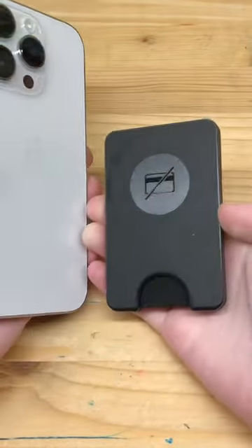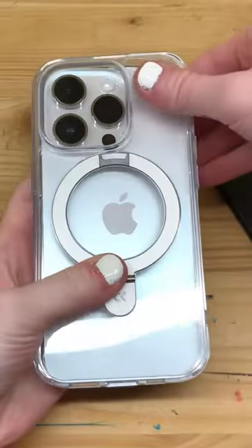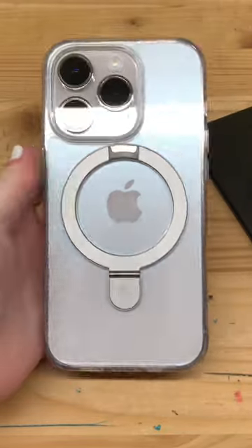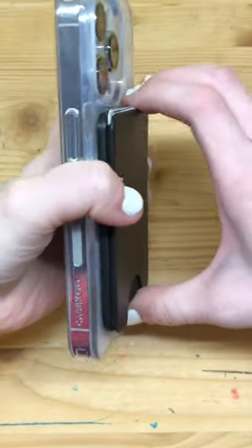It's just like the PopWallet Plus, but without the PopSocket for those of you who don't want a PopSocket like me. I'm pairing this with CaseCrew's Magic Stand case for my iPhone 14 Pro in silver, and I'm proud to say they all go together like a charm. The magnets are strong, so you don't have to worry about losing this wallet.